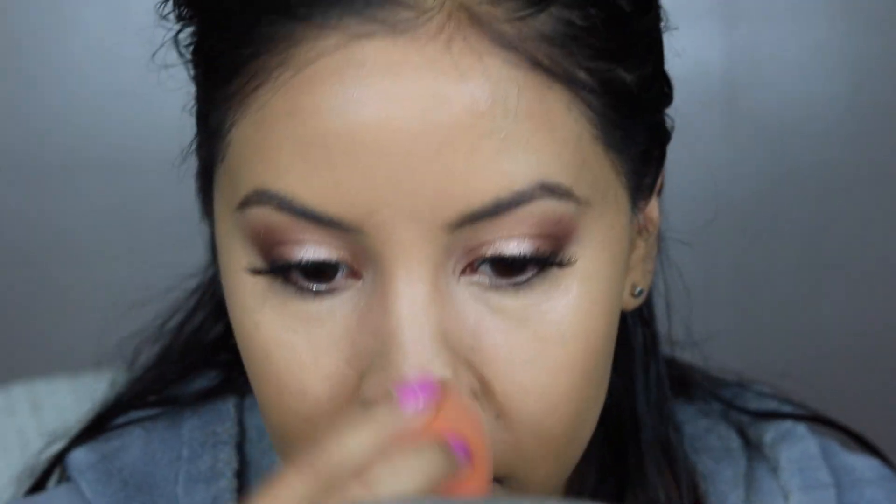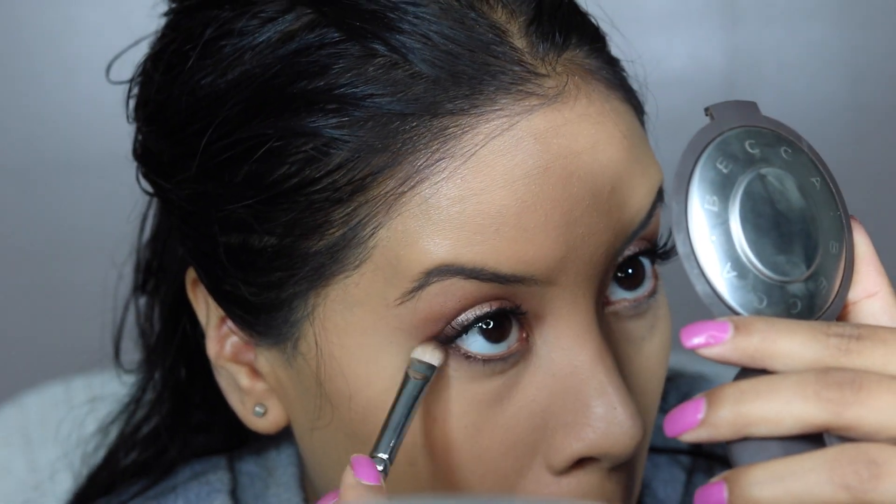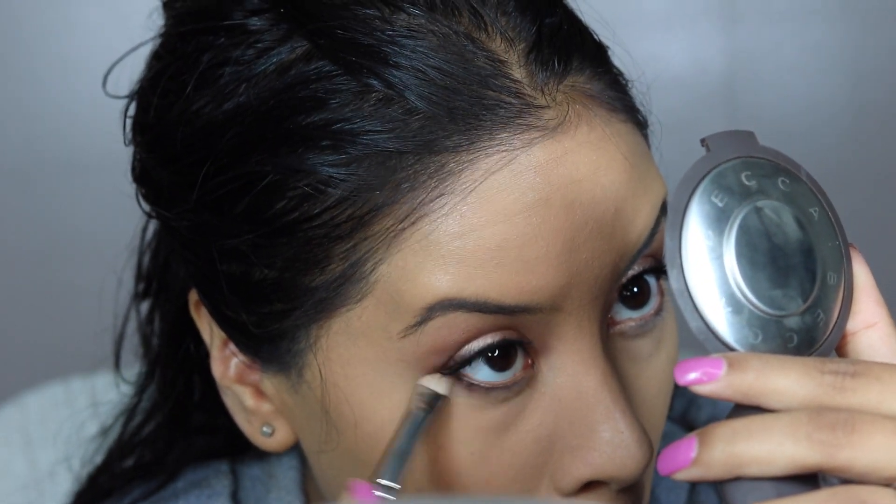I used a little bit too much concealer in this clip, but that's okay. I usually just blend it with the tip of the Beauty Blender, and then with the butt of the Beauty Blender I blend the outer edge so it blends with my actual foundation color. Then with my Laura Mercier powder, I'm just putting a little bit more underneath the eyes so they don't crease.